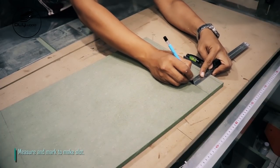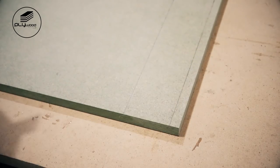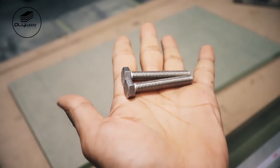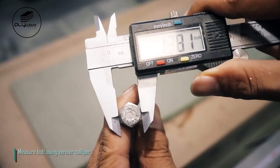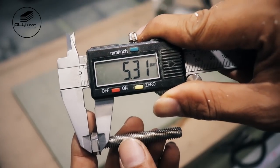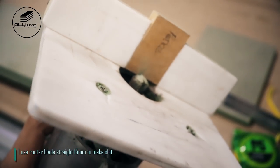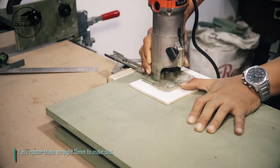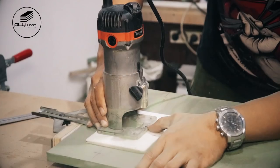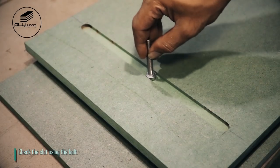Measure and mark to make slot. Measure bolt using vernier caliper. I use router blade straight 15 millimeters to make slot, then check the slot using the bolt.